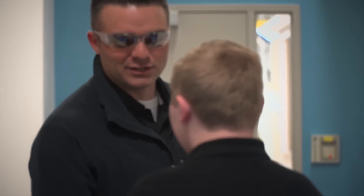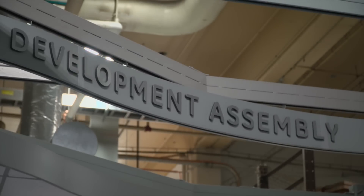Hey buddy, how you doing? Good thanks, how are you? Welcome to Development Assembly in Evendale, Ohio. You want to see how to build a first engine to test? Sure. Alright.